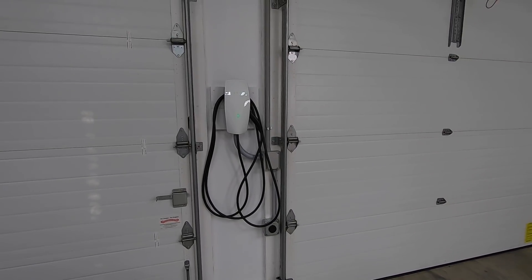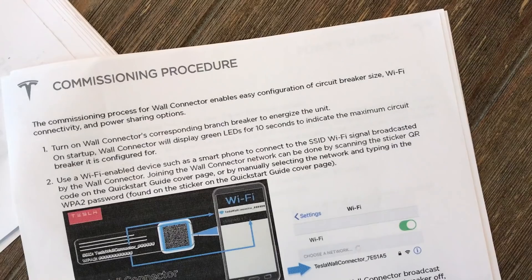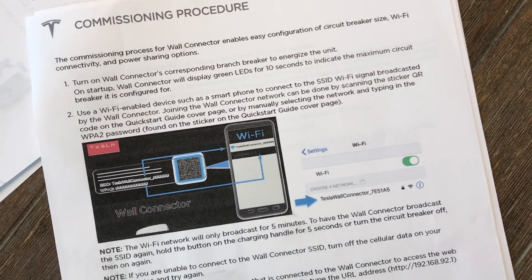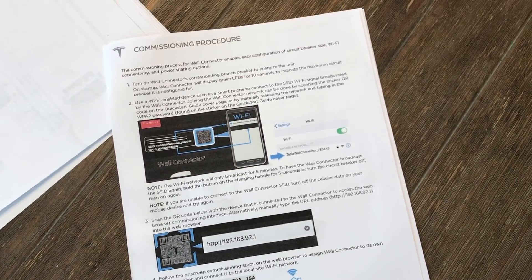I'm super thrilled with the end result here. The install is really clean and exactly what I had in mind. My final step was to commission the connector as described in the manual, which was easy to do. Okay, let's try it out on my Model S.